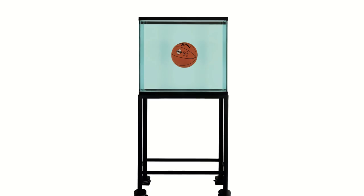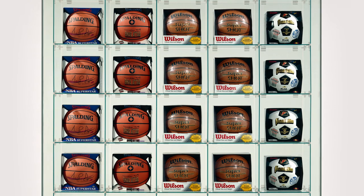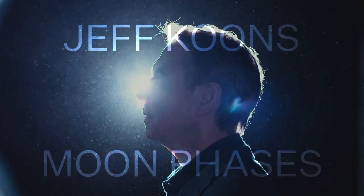I look at the moon phases, I can see my whole history as an artist. I can think of my encased works, the equilibrium series, and also just the aspiration of my Nike posters. Moon Phases really deals with global aspiration for humankind, beyond the earth, into the universe.